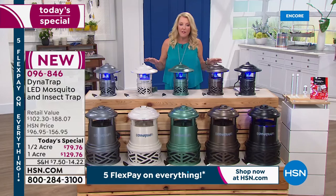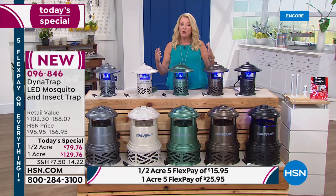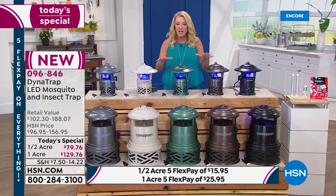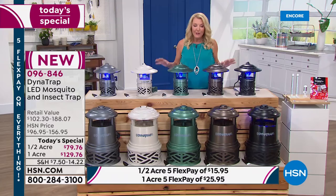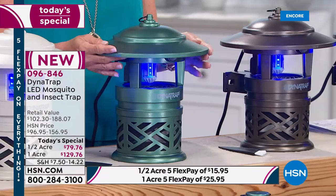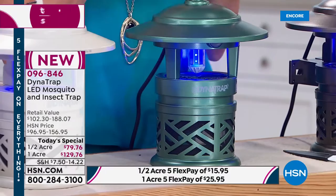All of this is about upgrades: the longest bulb life ever, brand new colors. The colors are black, bronze, brand new forest green, stone, and graphite. The forest green is the number one best-selling color right now, it's gorgeous, and it's the most limited. If you're going to get the forest green, you certainly want to think about ordering tonight.